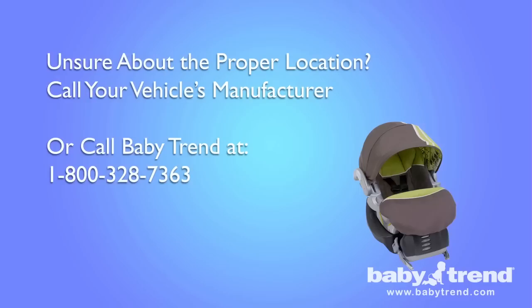Not every location in your vehicle may be safe for placing the seat. In fact, some vehicles have no seating position that is safe for installing an infant seat. See the owner's manual for information on types of vehicle seat belts that are not suitable for this product. And if you are uncertain about the proper location, contact your vehicle's manufacturer for more information before you install and use the seat. You can also call BabyTrend at 1-800-328-7363 during regular business hours for additional information.